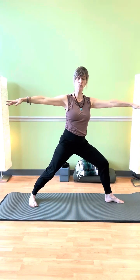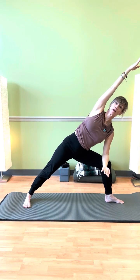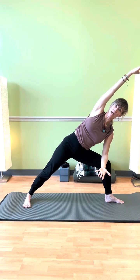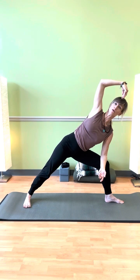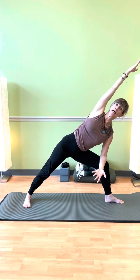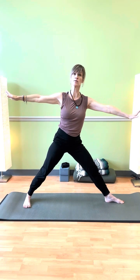Now we're going to move into Utthita Parsvakonasana, extended side angle. Our hips are not doing the same thing here, so we want to find another spiraling open through the spine. When our legs and arms are doing different things, we still have this beautiful map of how to organize because we're very integrated through the center — and that's why the tail being free is so important.